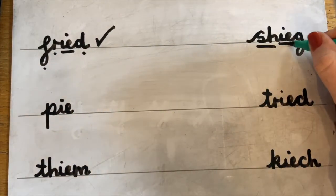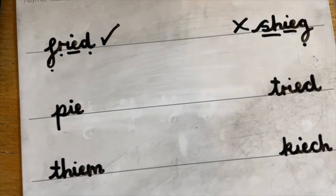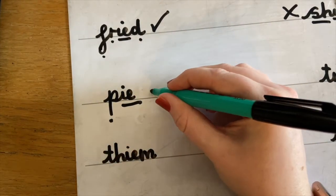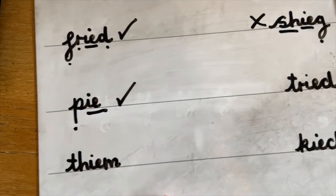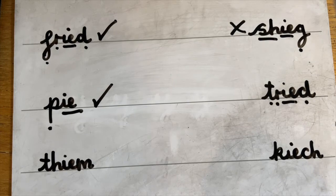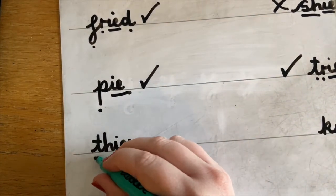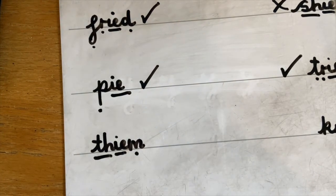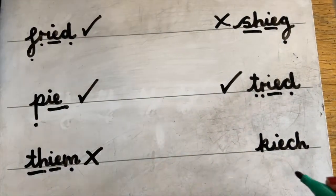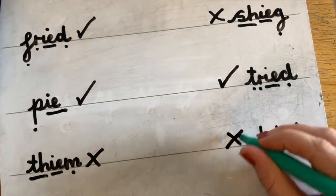Let's go to this one: SH, IE, G — shieg. That's an alien word, it doesn't make any sense. This one: P, IE — pie. We know that's a real word because it's in our rhyme for the card. He got pie on his tie, didn't he? T, R, IE, D — tried. That's a real word, like when lots of you have tried your best doing your phonics from home. F, IE, M — fime. What do you think? No, it's got to be an alien word, it doesn't make any sense.